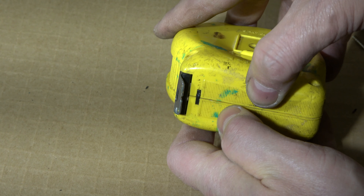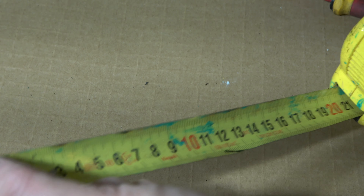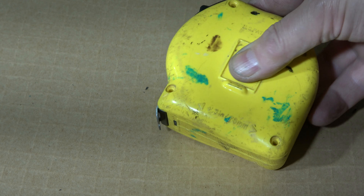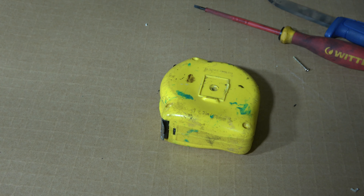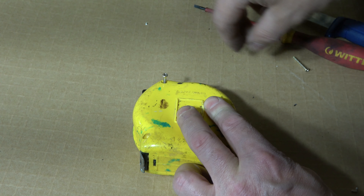Then we test how this works. Yes, now this works well — excellent! Then I install this screw back and then the remaining screws.